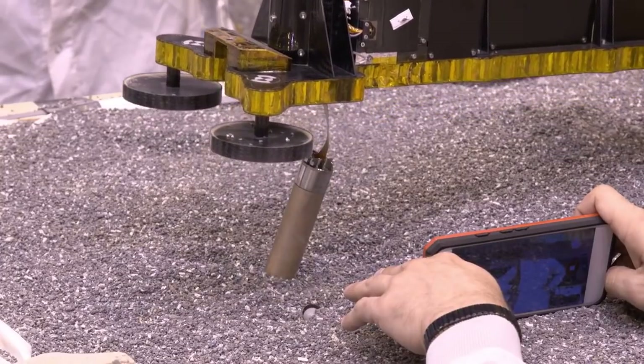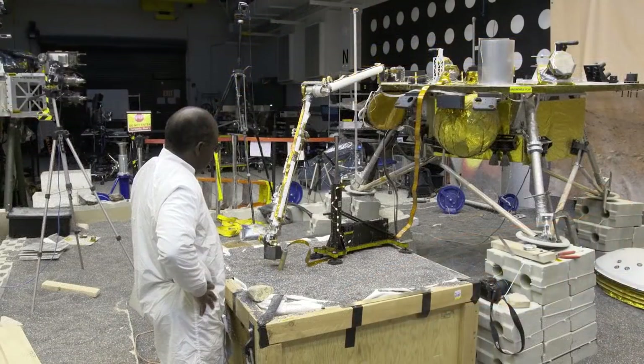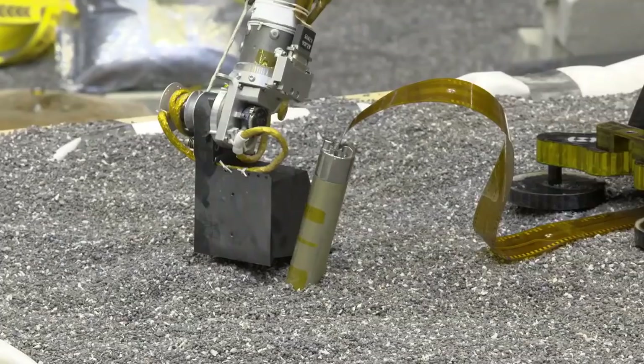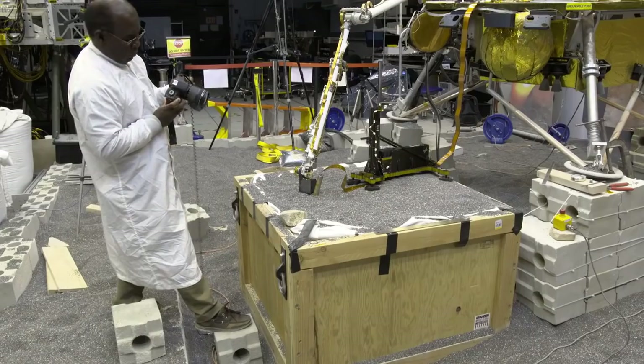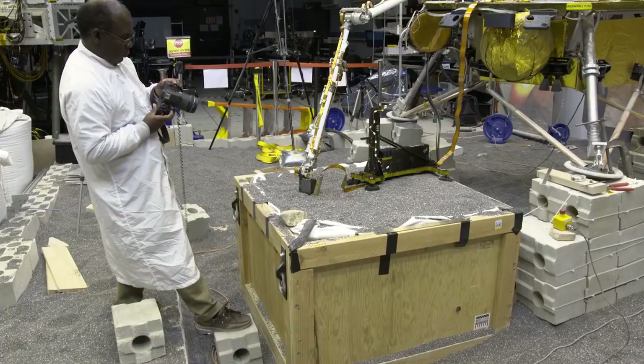Once we move the support structure and get a clear view of what's going on with the mole, we want to use the robotic arm again to help it. Our first choice is to come in with the scoop on the robotic arm and press flat on the soil above the mole. This may increase the friction at the mole, giving it that extra nudge it needs to start making progress.